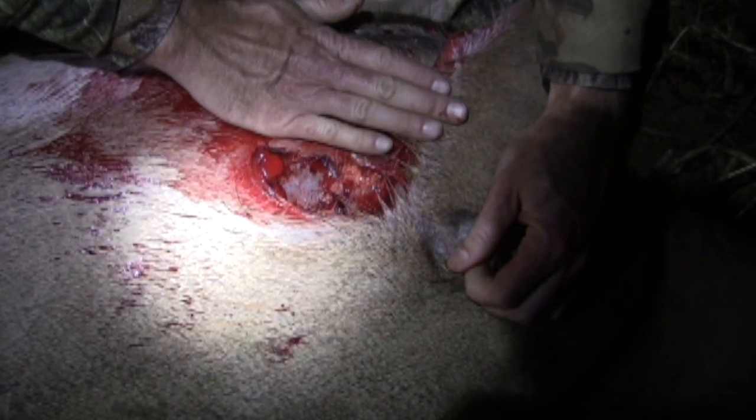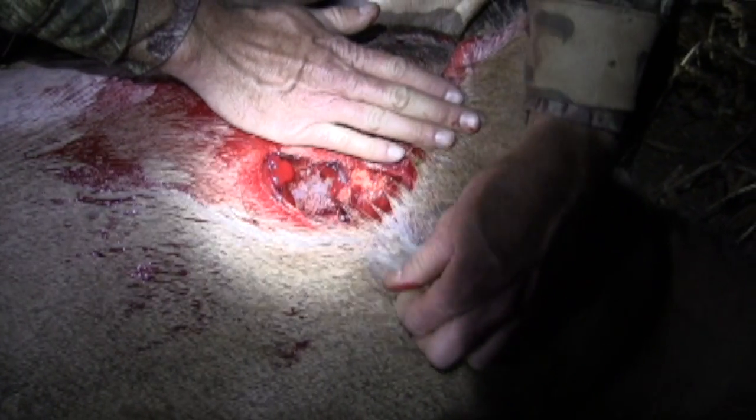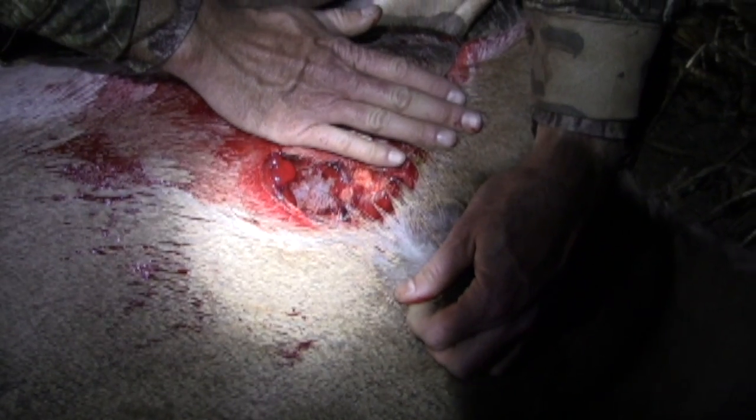I'm six foot three, I like to believe I have slightly larger than normal hands, and you can see the total gash that that made. This deer was straight broadside — there was no angles, no quartering, no nothing.